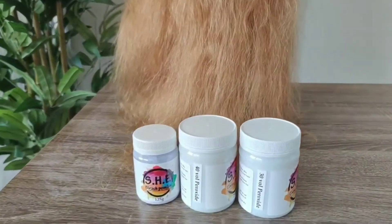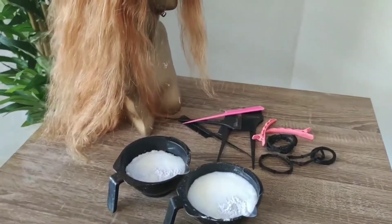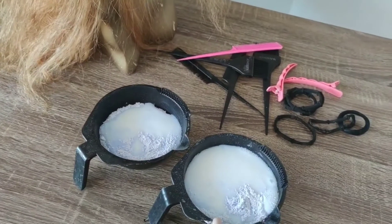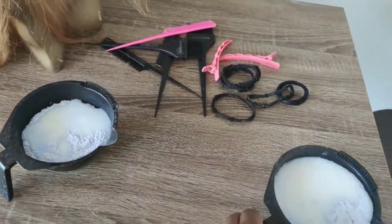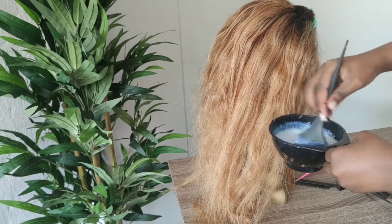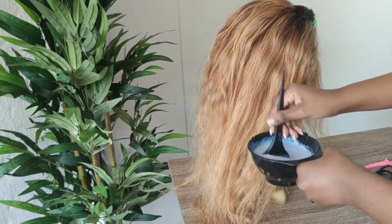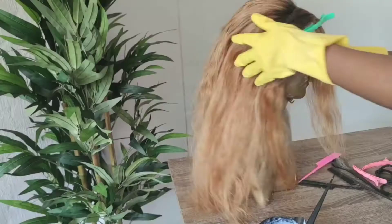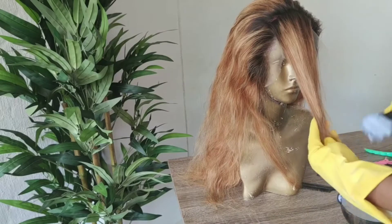I am going to go back in with bleach again. This time I have two different developers: 30 volume peroxide and 40 volume peroxide, mixed in two separate batches. The 30 volume is going to be used for the lowlights and the 40 volume is going to be used for the highlights. I'm starting off with my 40 volume because I want to have a money piece in the front — I want the front piece to be much lighter than the rest of the wig. Make sure you mix your mixture really well with no lumps or bumps. I'll need some foil again.